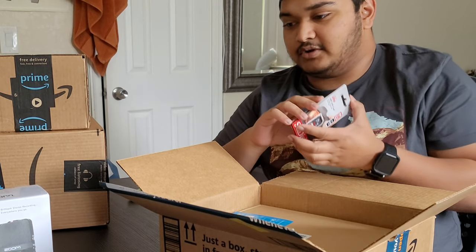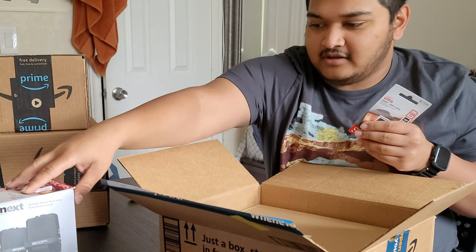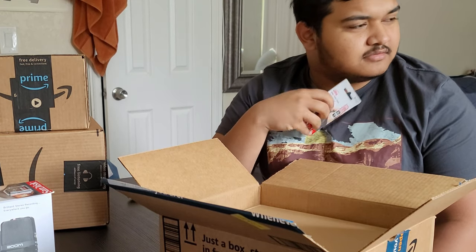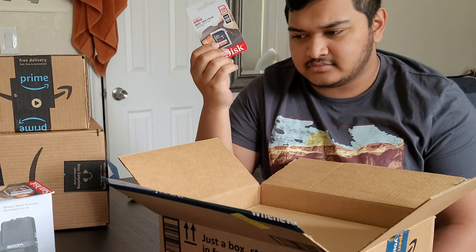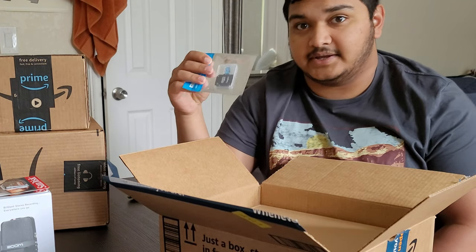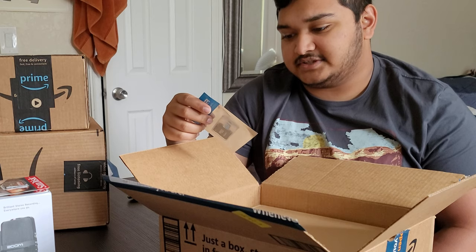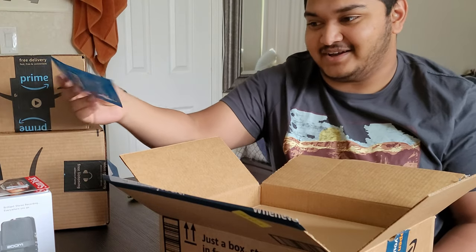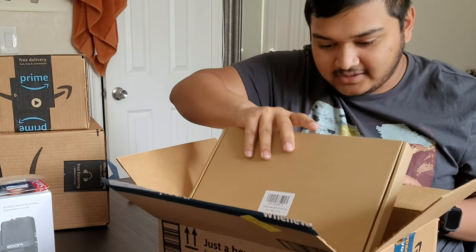So there are two SD cards. I think one of them is for the recorder and one is for something else — I'll figure that out later. These are micro SD cards from Micro Center, and they're super cheap. You can kind of trust them because it's an actual store, like Best Buy, which is practically everywhere now. We're getting one in Miami pretty soon, so I'll be checking that out.